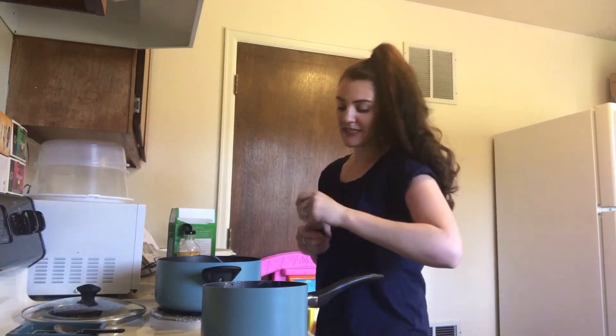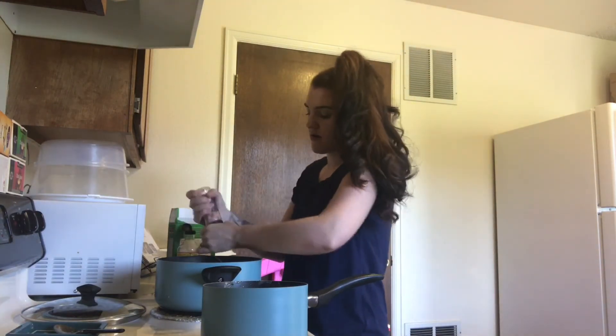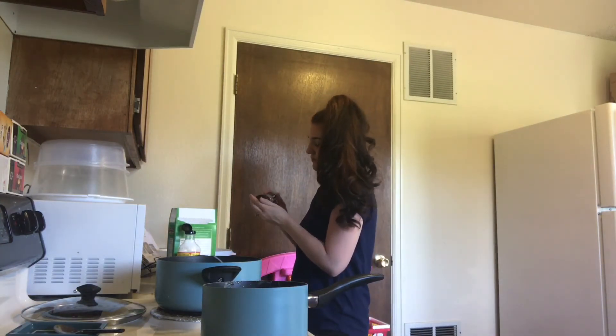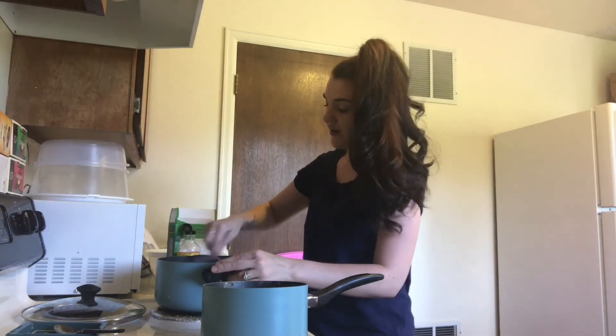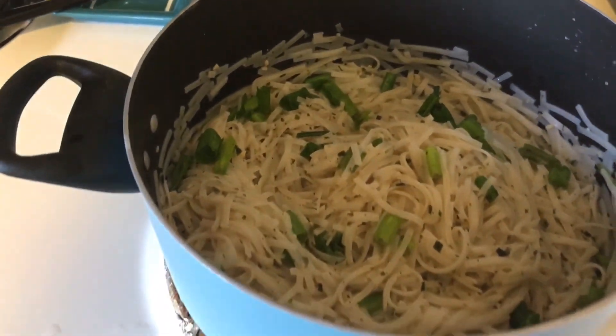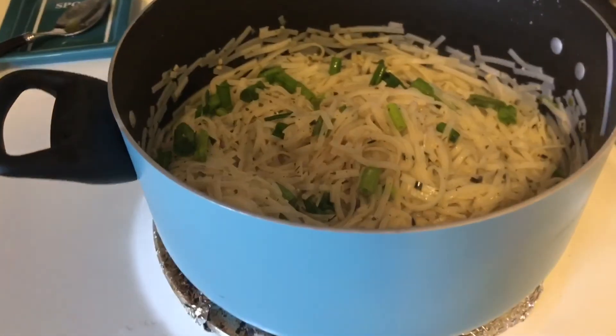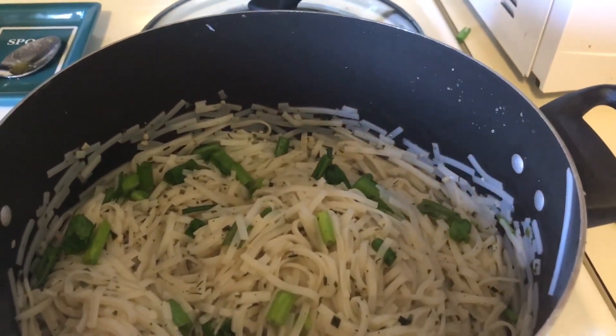I'm going to add a little bit more Himalayan pink salt — I feel like you can never go wrong there. Okay guys, that is it. It seriously is so simple and so easy. So delicious. My husband loves these, my daughter loves these. Actually my daughter begs me for them — she's like, 'Please mommy, make noodles for dinner!' They are so good. Let me show you what they're looking like. Here they are, all done. Thank you guys so much for watching. Give it a thumbs up if you like it, leave some comments. I'll see you next time. Bye!